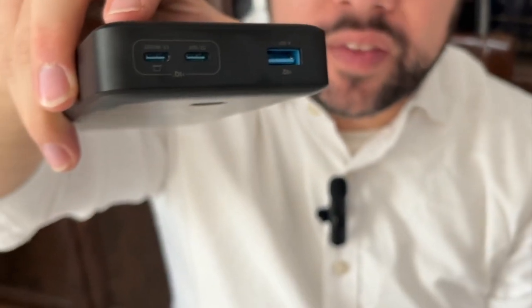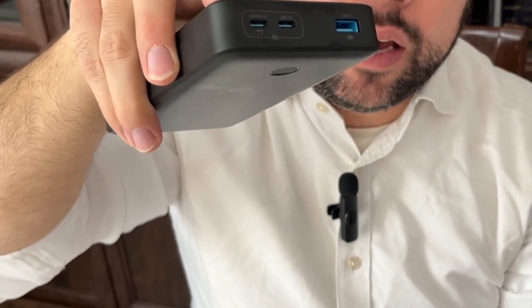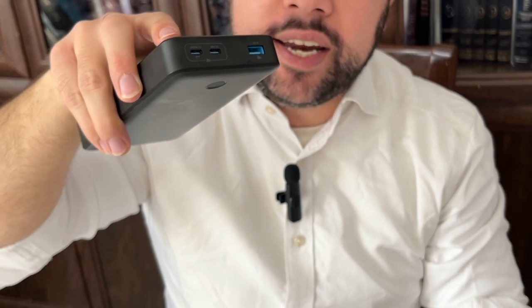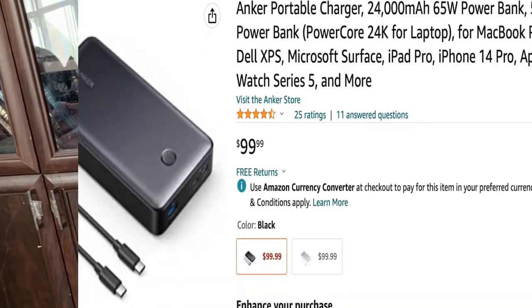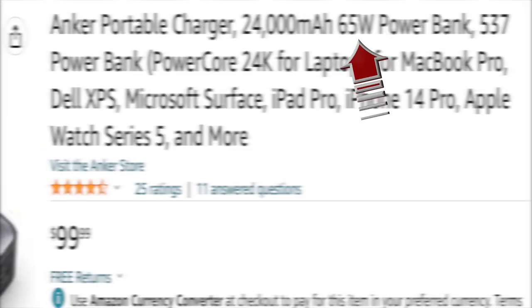The Anker has one USB 3.0 fast charge port and two Type-C ports — one Type-C in/out and two that are output only — so it charges very fast, even faster than the iMURO. The iMURO has only 20 watts of charge while the Anker is 65 watts, which is very fast.